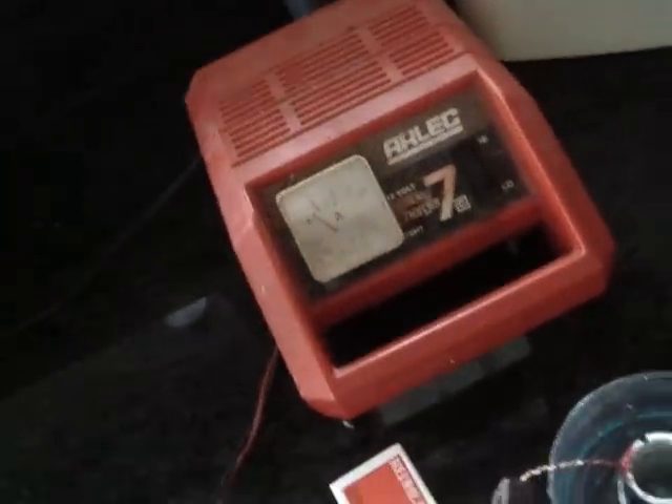Put this in here. I'm going to connect up the terminals. Turn it on. We're running just at about an amp there, and we're getting activity happening straight away.